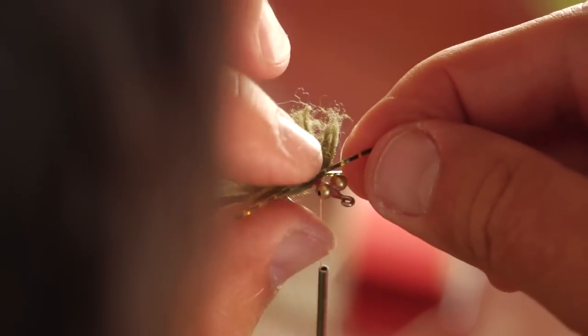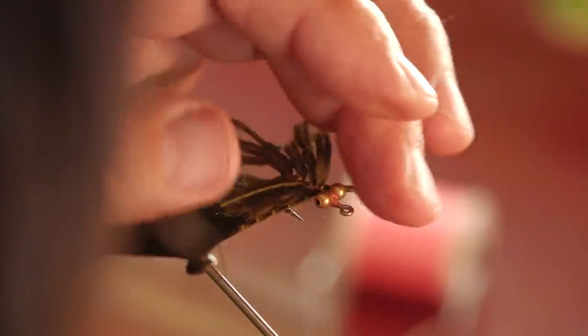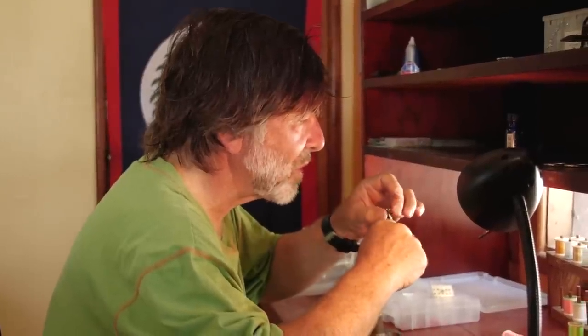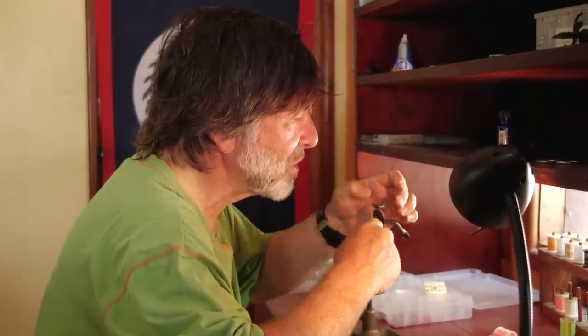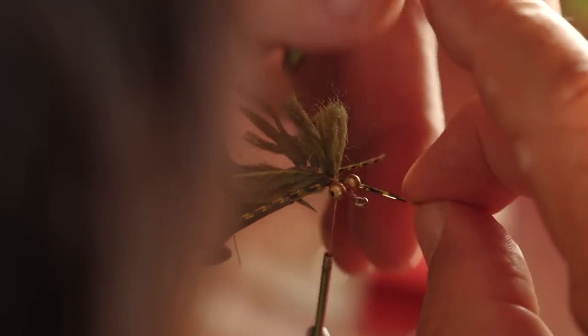Then I'll put in a second pair of legs. I'm only going to put in four legs, two on each side. You get the effect — you get the stuff sticking out and wiggling back. You're going to be moving this through the water so the fish aren't going to see the legs totally anyway. To worry about putting eight legs in this fly is overkill. So I've got the second pair of legs in there.